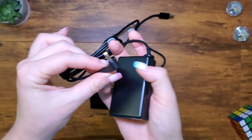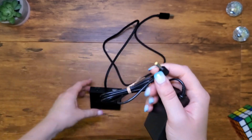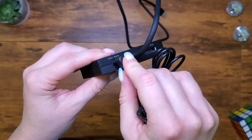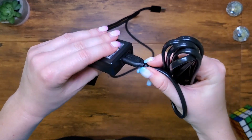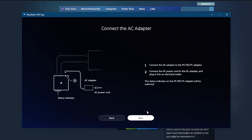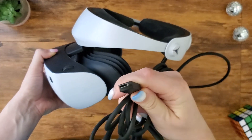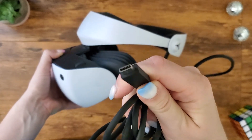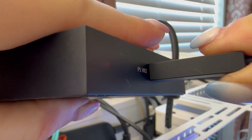Then connect the DisplayPort cable to your PC as well. You also need to connect this adapter to power — the AC adapter is included in the box. Connect the AC adapter to the PlayStation box and then plug it into your wall so your headset can get power. Finally, use the USB-C cable attached to your VR headset and connect it to the USB-C port on the PSVR 2 adapter box.